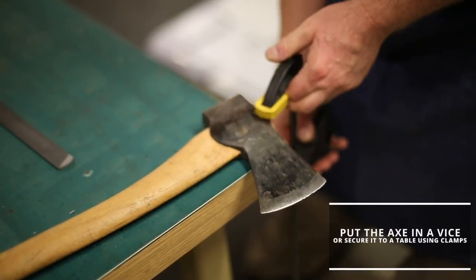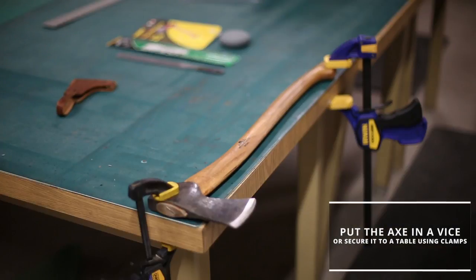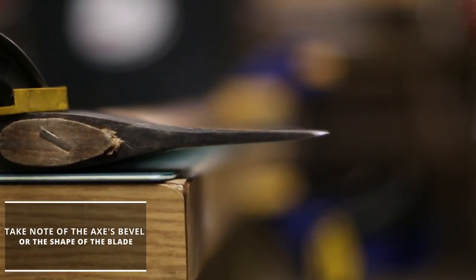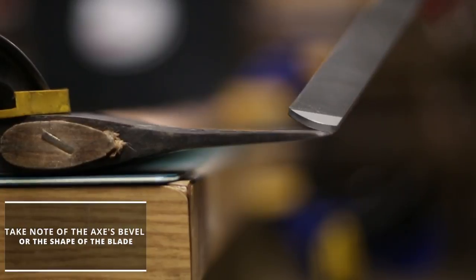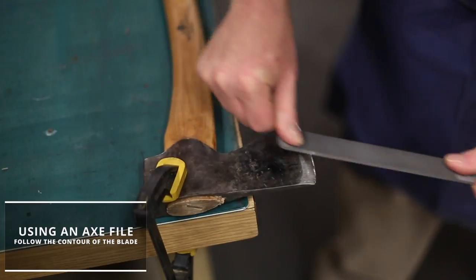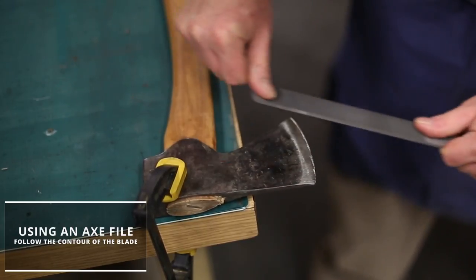To remove the nicks, put your axe in a vise, or secure it to a table with clamps. Take note of the axe's bevel, or the shape of the blade. This particular axe has a convex shape. Using an axe file, follow the contour of the blade. Once you get a nice shiny line across the blade, flip it over and repeat the process.